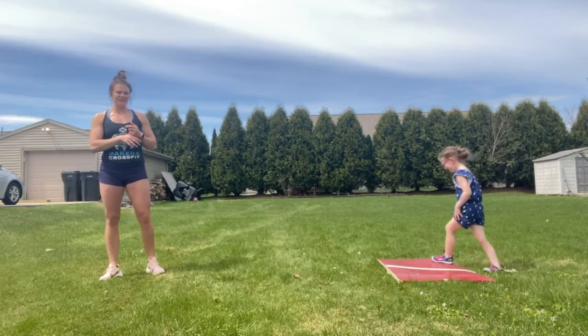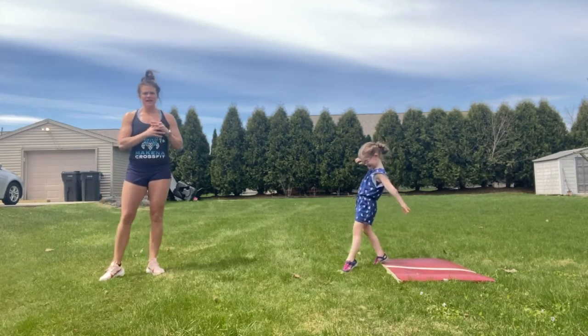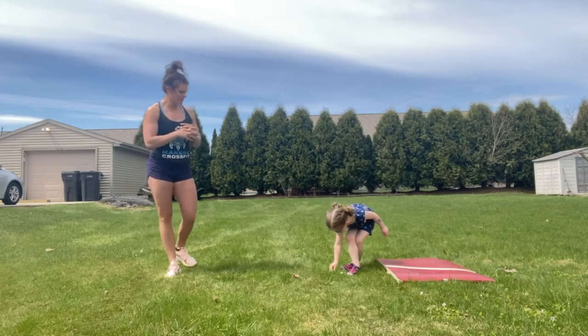This workout is a longer chipper, pyramid-style workout. The first movement we have is 50 burpees — five-zero burpees.